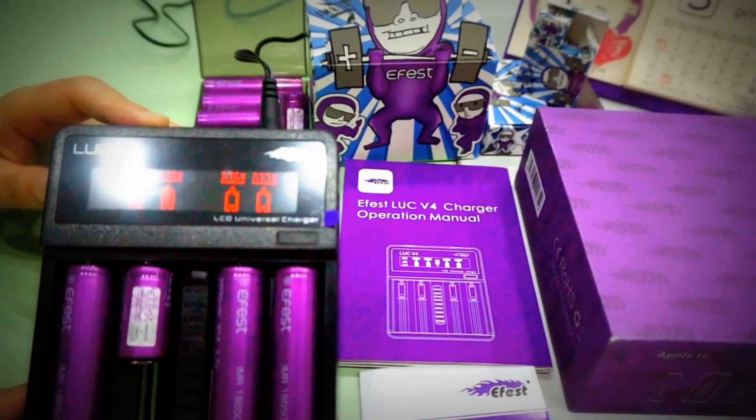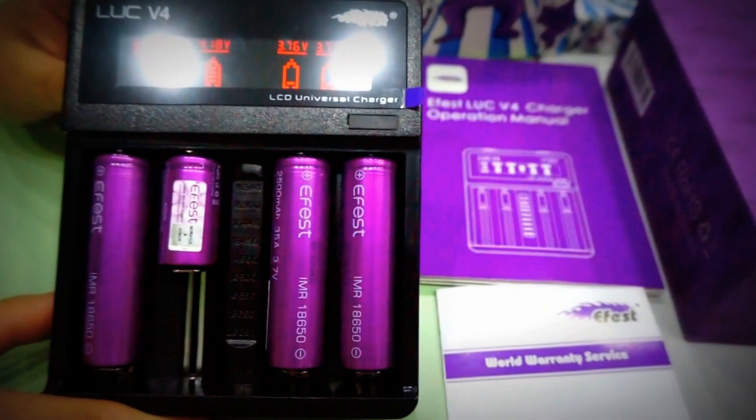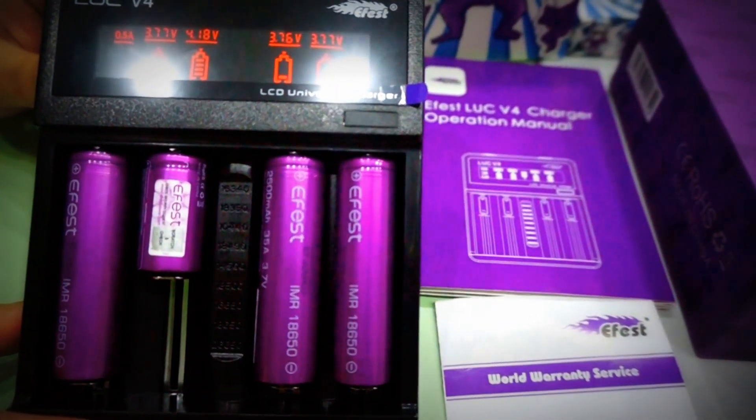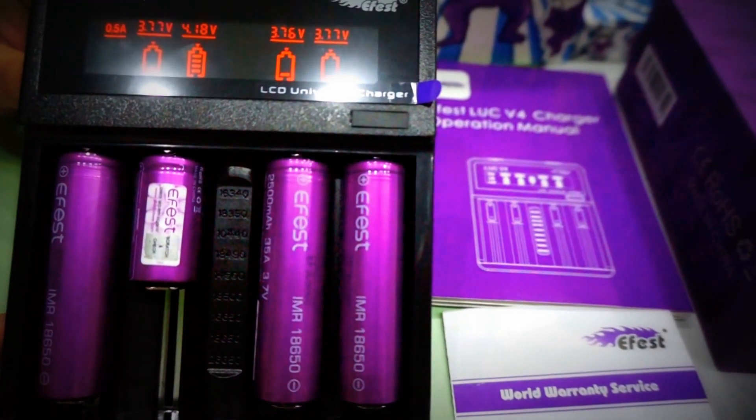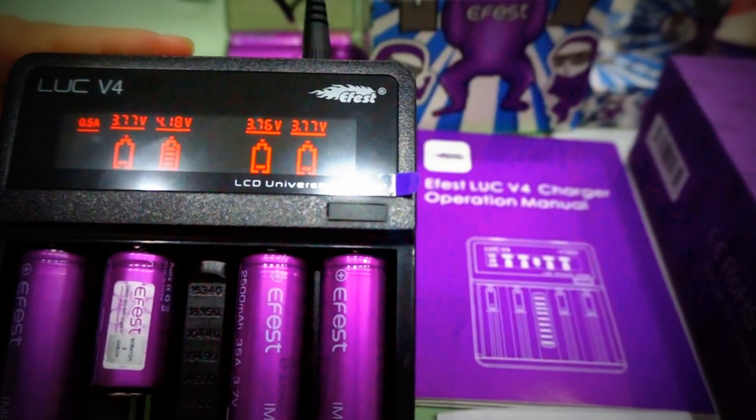EFEST AUC V4 Charger. This charger can charge many different size and capacity batteries, and this is the multi-function button.